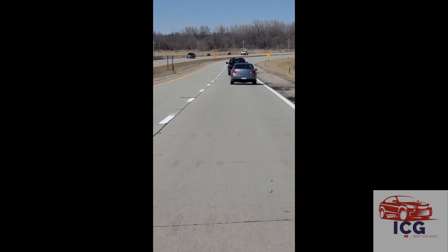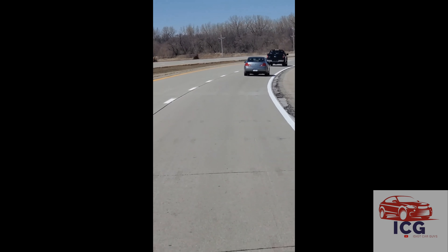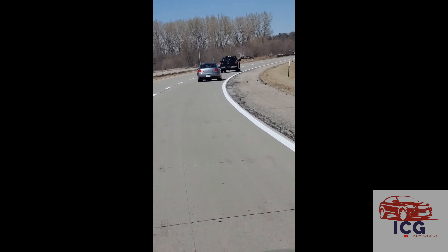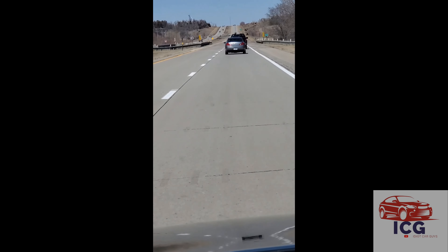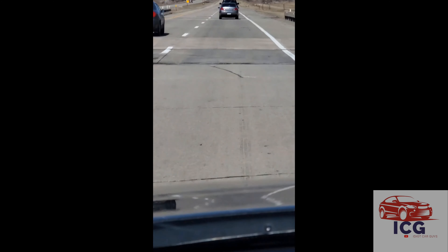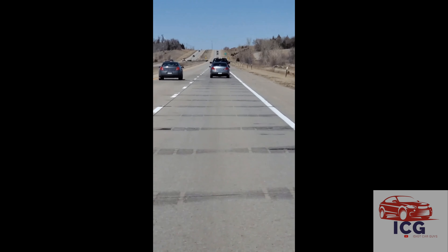Jeff back here as we're transporting this Infiniti. This Infiniti's got 230-some-thousand miles. When I do a walk-around of the car, we'll divulge all that information. It seems like the car is running really good — running at about 70 miles an hour out on the highway north of Fremont, Nebraska, on our way back to Idiot Car Guys headquarters. More to come.